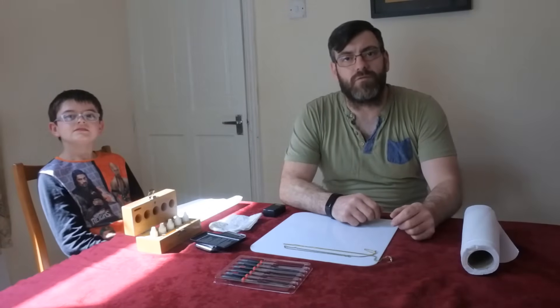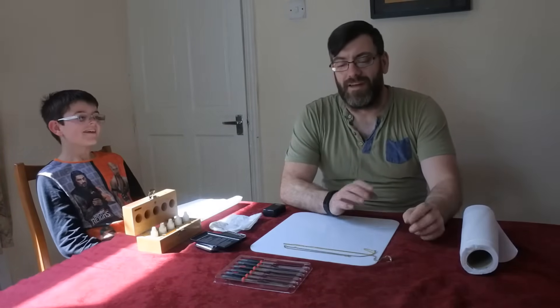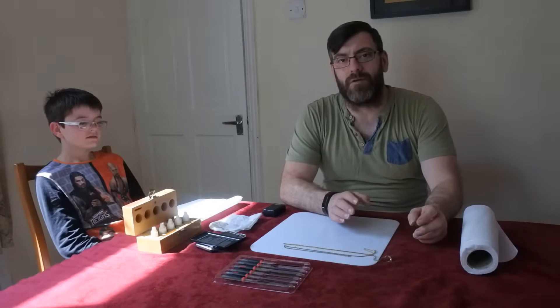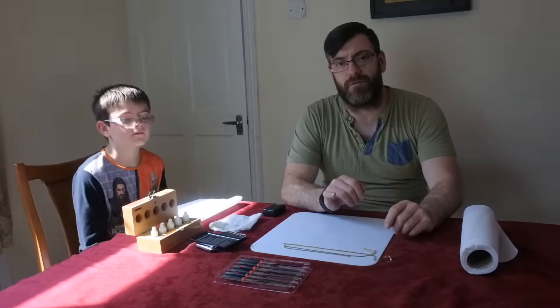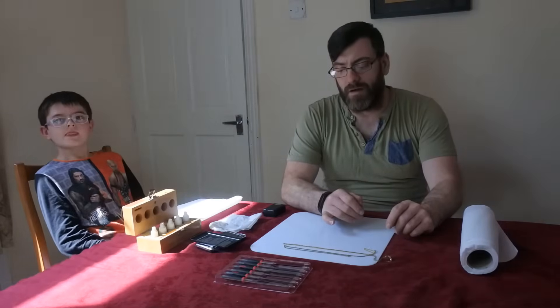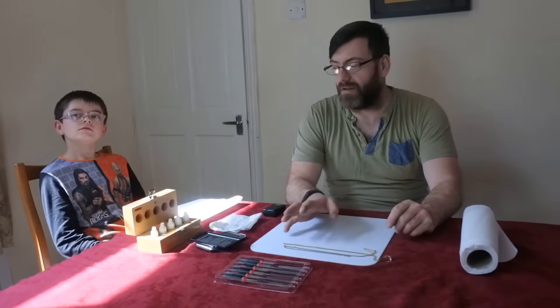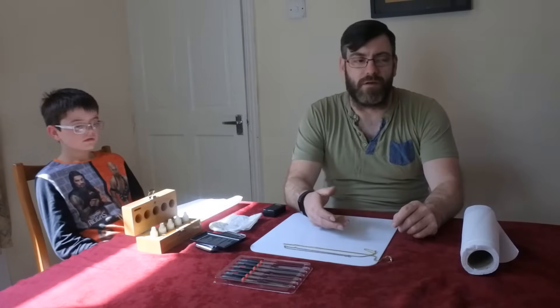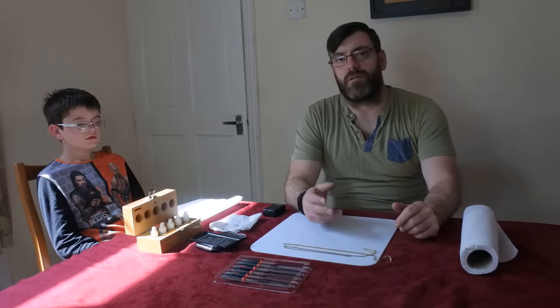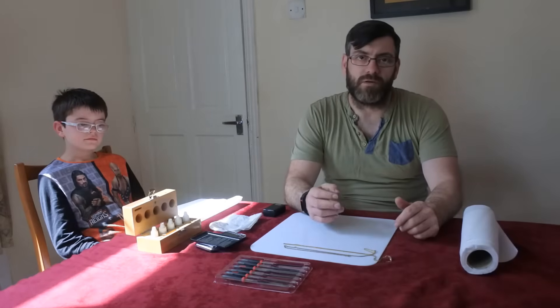Hi guys, welcome to another short video by Antiques Arena. My name is Walter O'Neill, and this is my son John O'Neill. In this short film, I'm going to do an experiment. I have a piece of 9 karat gold and a piece of gold plate, and I'm going to show you the reactions whilst using acid. When you buy your gold and silver on the markets or at car boot sales, you need to know that what you're buying is real.